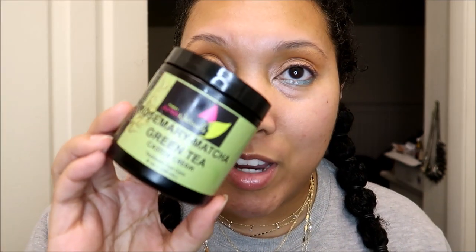In addition to another review that I posted recently — their Hibiscus and Fenugreek Leave-In Conditioner, which I absolutely love and is also in stock on the website right now in the 8-ounce size — I also wanted to get a review out for these two products that I've been relying on heavily for my Fenugreek February challenge. That is the Rosemary Matcha Green Tea Castor Cream.